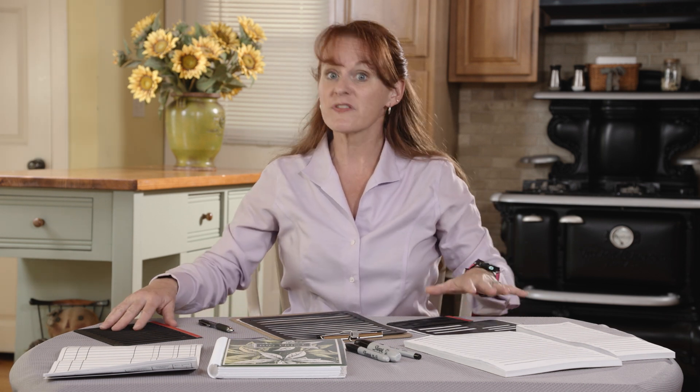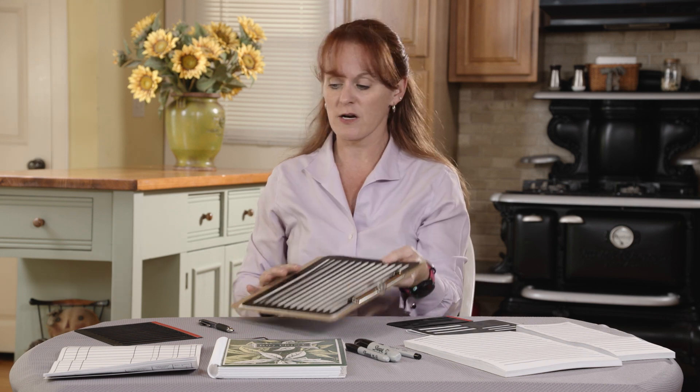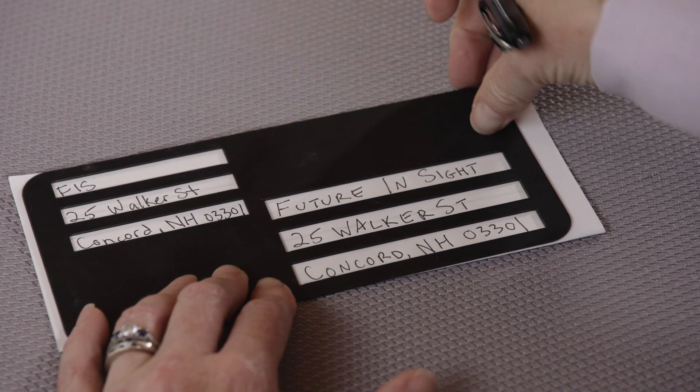I also have some writing guides. These are in different styles for a full page letter, a short note, addressing an envelope, or even filling out a check.